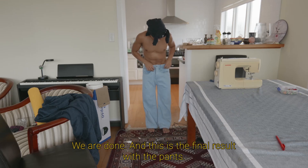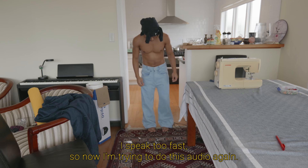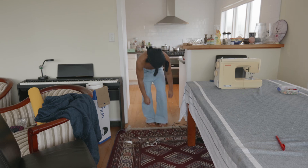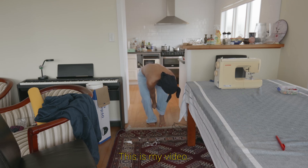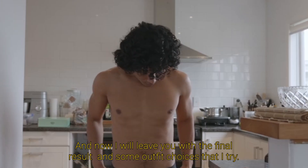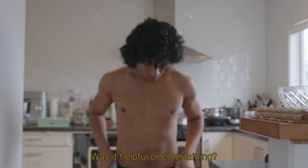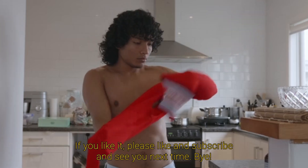We are done and this is the final result with the pants. My boyfriend told me that I speak too fast, so now I'm trying to do this audio again speaking a little bit slower. Happy? He's happy. Anyway guys — this is my video! I will now leave you with the final result and some outfit choices that I tried. I hope you liked this video, I hope it was helpful or entertaining. If you liked it, please like and subscribe and see you next time. Bye!